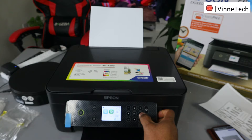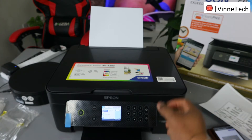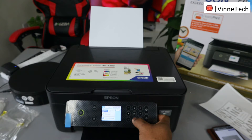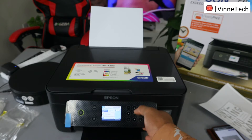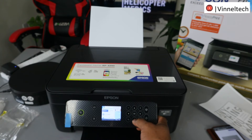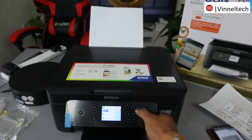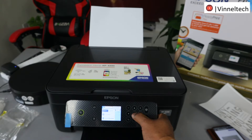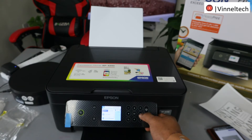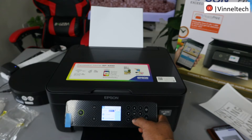Once you select Copy, click OK. Now use the down arrow to select whether you want to print black and white or color. Use the side arrow to select the specific option. Go back up, select Copy, then scroll down and use the side arrow to select Color — click OK.